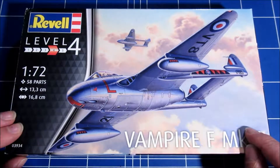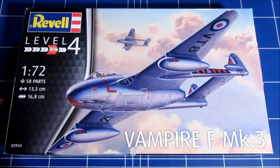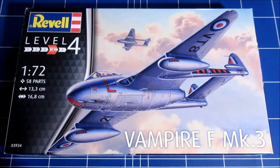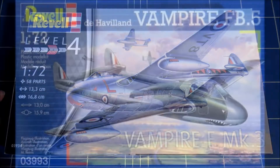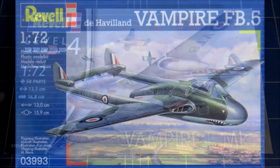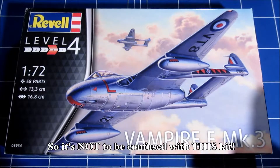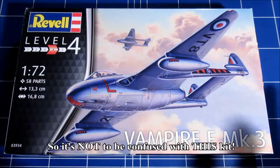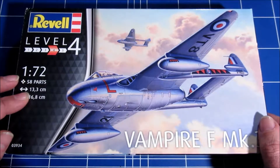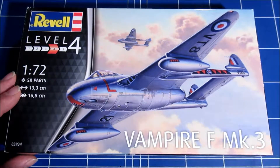There's also another thing: Revell has also released another Vampire for some time now, and that kit is almost 40 years old. It's okay for that time, but nowhere near this one — this is a very nice kit, as you will see right now.